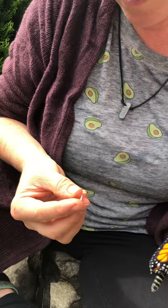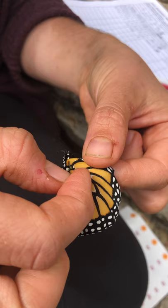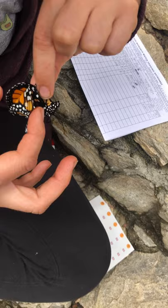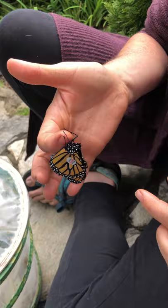I'm going to take the sticker and place it on the little discal cell. Oh no — maybe its wings were too wet. Its wings look like they haven't really dried yet. Well, sometimes we learn the hard way.